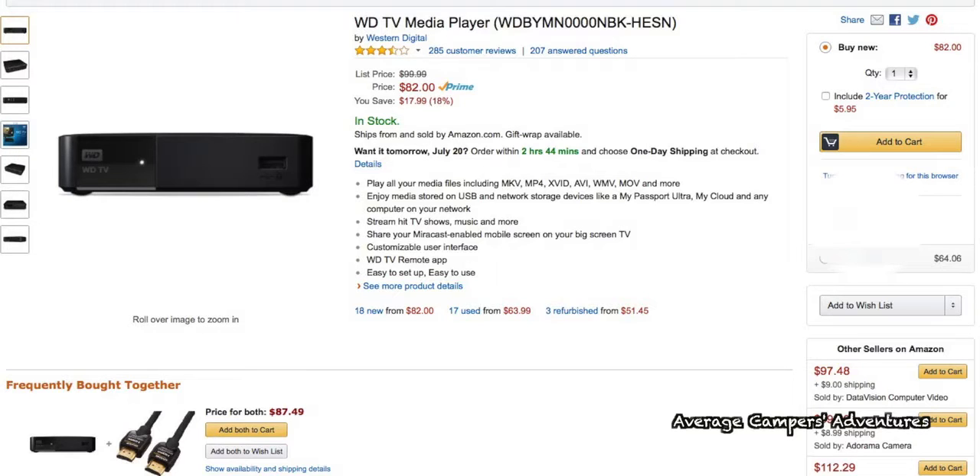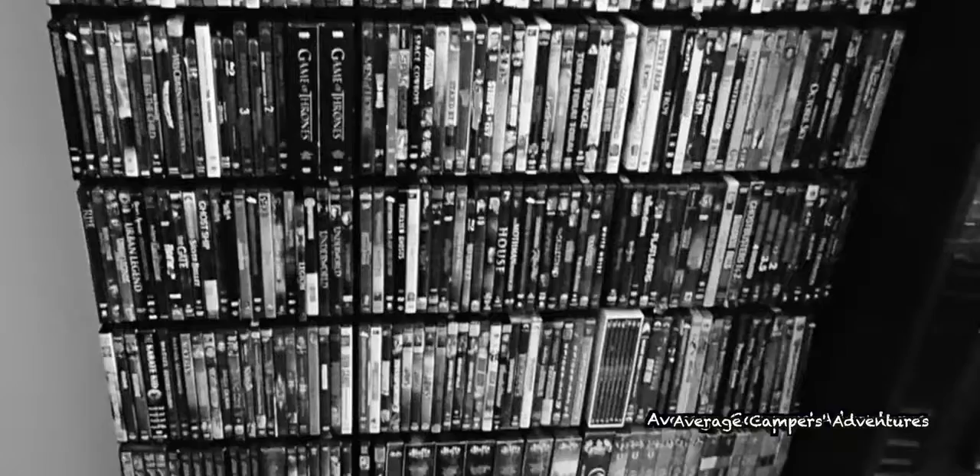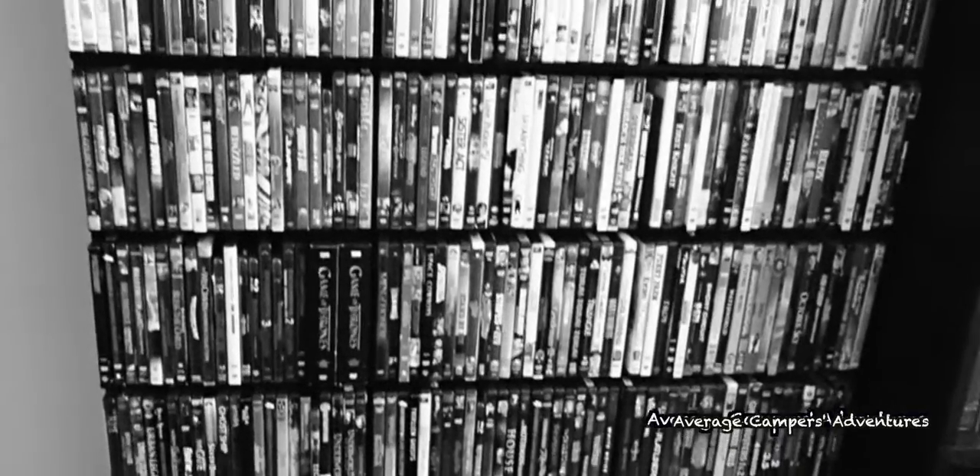The WD-TV can be purchased at Amazon and includes a small unit that is about the size of a small box of Kleenex, and includes a power cord, remote control, and two USB ports that allow you to connect your external hard drives directly to the unit.